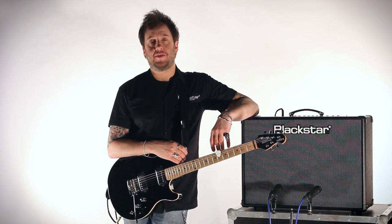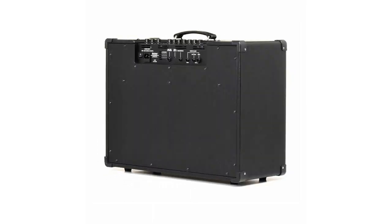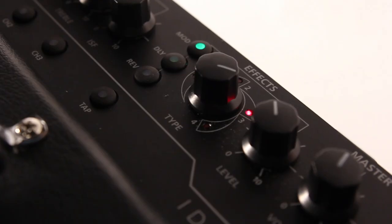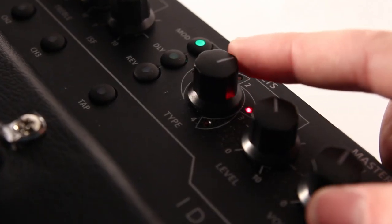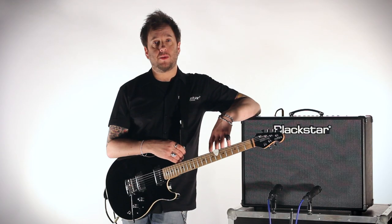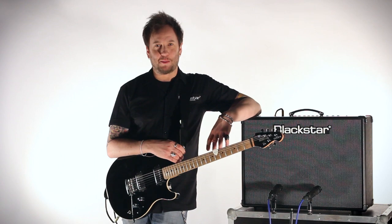The ID Core 100 and 150 feature some new effects including an octaver effect, combining both octave up and down with full control over the settings, allowing the user to choose either one or both simultaneously, along with a wet and dry signal from your original guitar tone. Let's hear some examples.